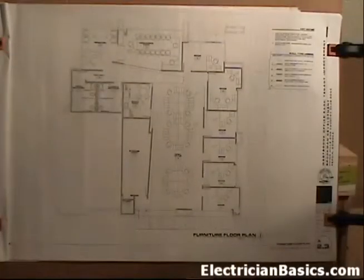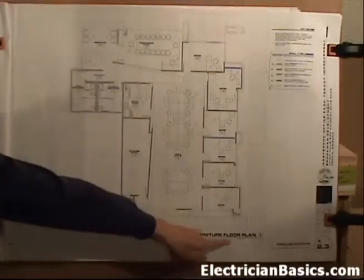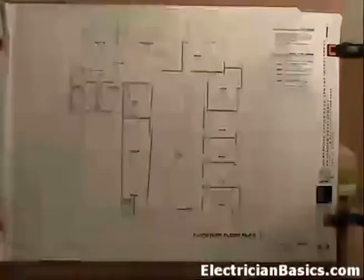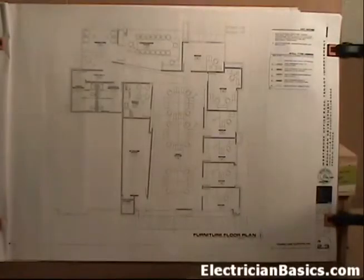The next sheet on our set of drawings is Sheet A2.3, the furniture floor plan. The scale is one quarter of an inch equal to one foot. The most important thing we're going to get out of this is how the furniture is laid out on this plan. We start to get an indication of where we might be putting some plugs or some data ports.